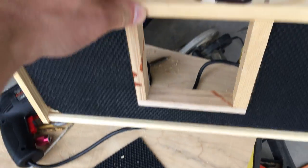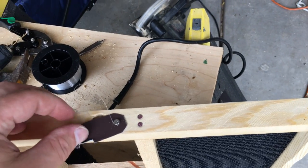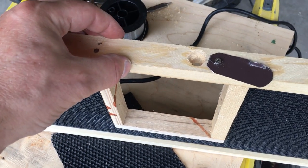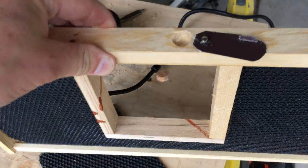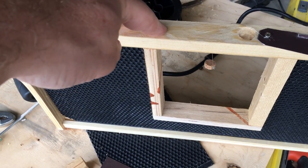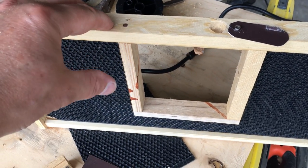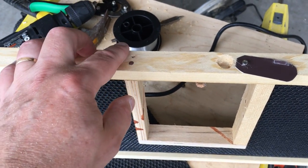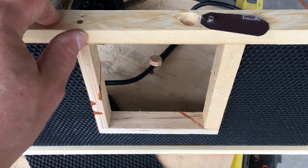You leave her in there for however many days you need, and then when you're ready to release her, just slide it open, pull the cork out, and she can crawl on out and do her business. Then you can either leave this in or close it back up for the next queen so they don't go in and build anything. You could also have a foundation or frame of comb — they could just start laying right on this if they wanted to.